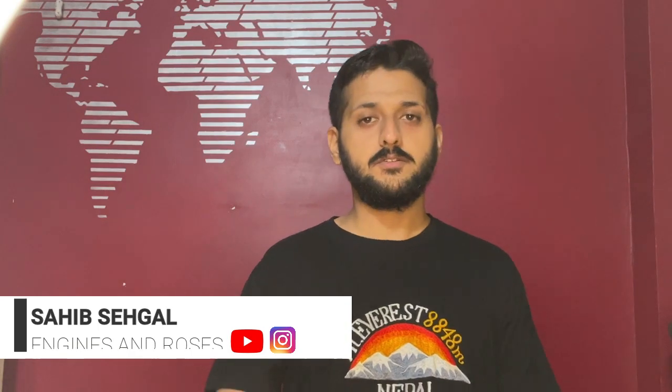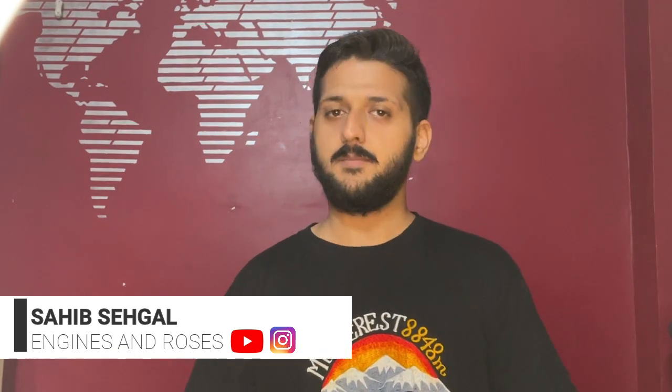You can find me on Instagram — same as 'Engines and Roses' — and it really means a lot to me that you guys are supporting me so much. Please do subscribe and share my channel if you have not done yet. Please click on the like button if you like the video, and for more updates click on the bell icon.